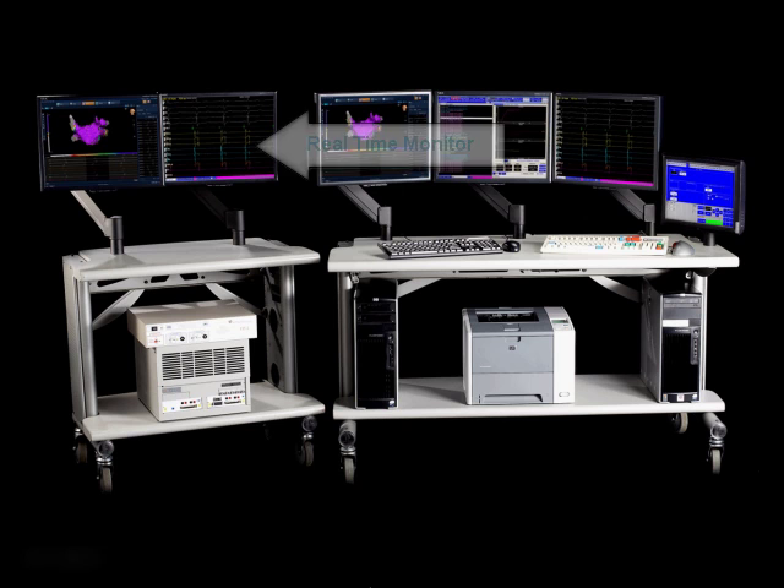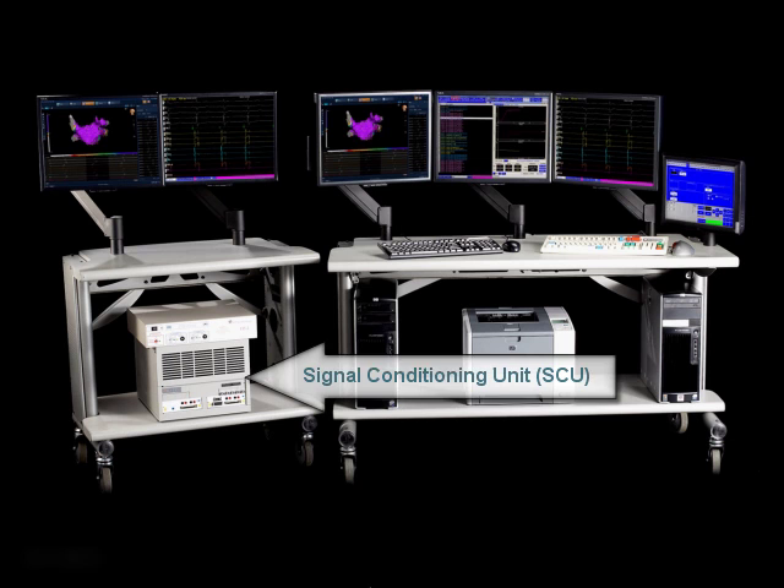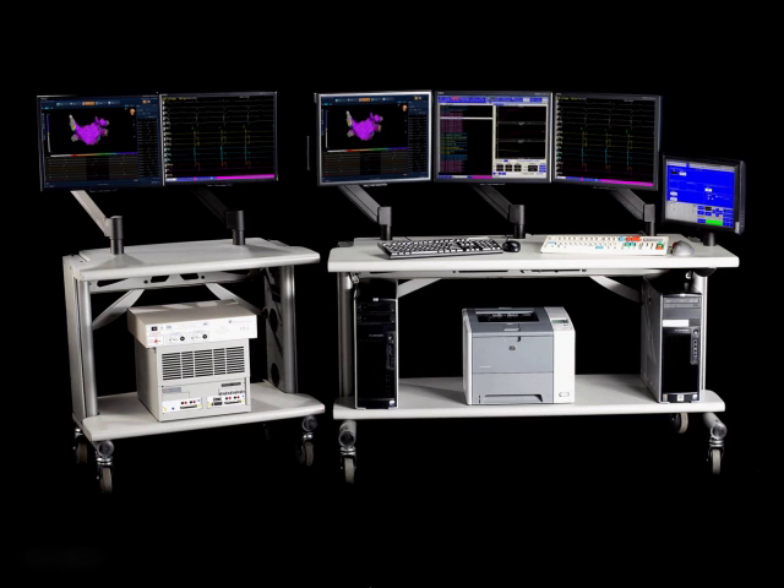The two main components of the EP Workmate System are the main computer and the signal conditioning unit. The signal conditioning unit is responsible for collecting all the surface and intracardiac signals, digitizing them and sending them to the main computer for display.